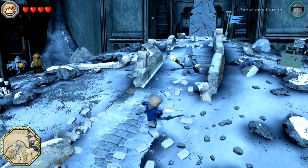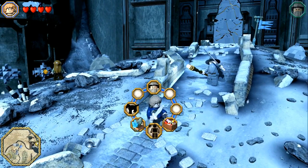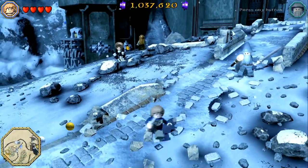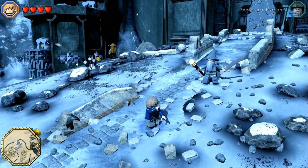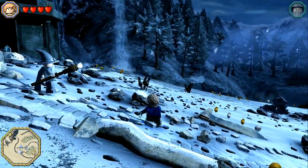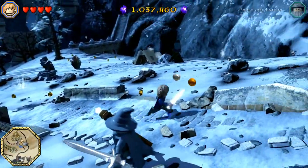Let me try the buttons—there's attack, that's jump, triangle opens the menu and changes characters, circle lifts or picks things up. The four face buttons work perfectly. The shoulder buttons—right trigger and left trigger scroll through your items and that works. Right bumper rotates the camera behind me, and left bumper has no function. Ladies and gentlemen, it's just working.